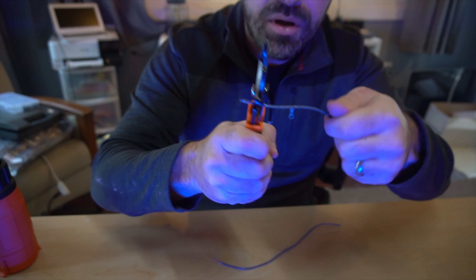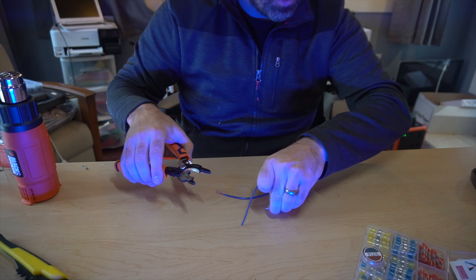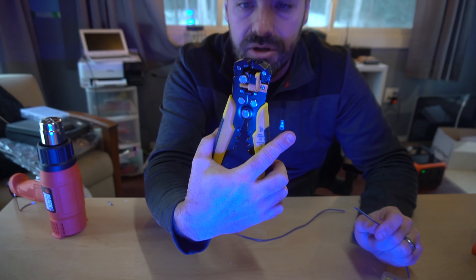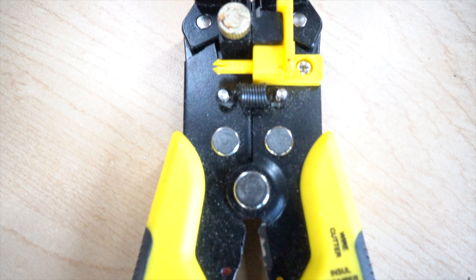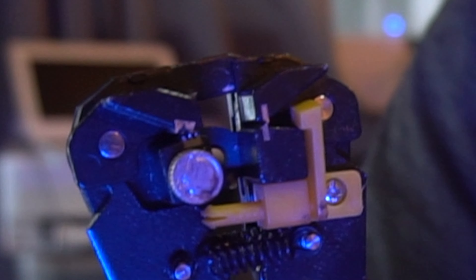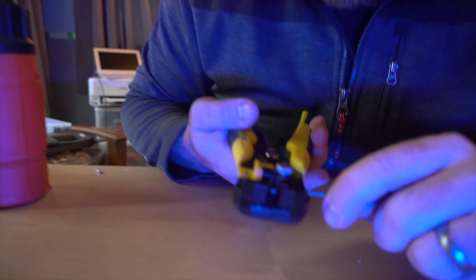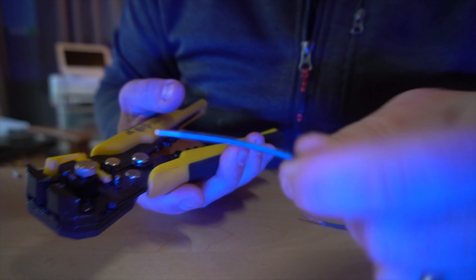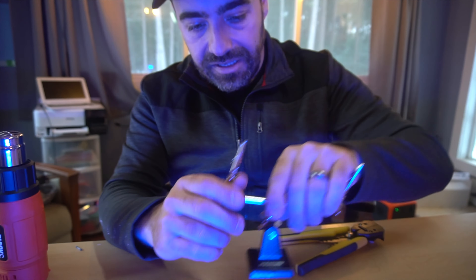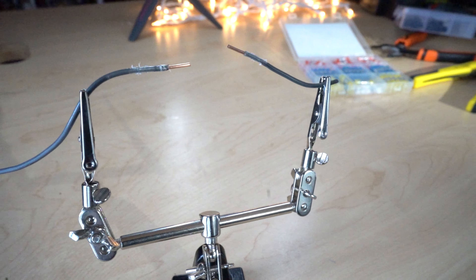There are different connectors: red, blue, and yellow, each for different wire gauges. I'll use the blue, which is for 14-gauge wire. You need a heat gun or even a torch. You insert the wire so it crosses the silver solder part on each end, then you turn the heat gun on. You can see it shrinking down, making a nice seal, and the solder starts to melt too.